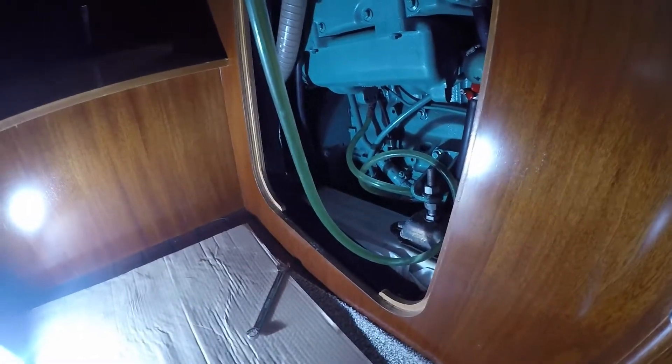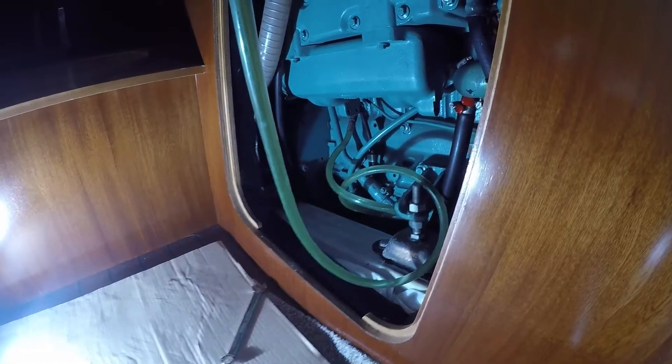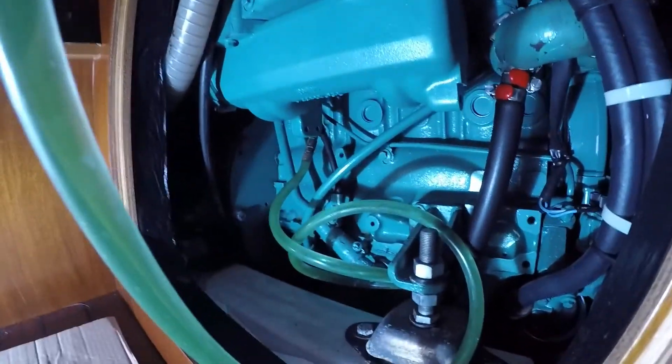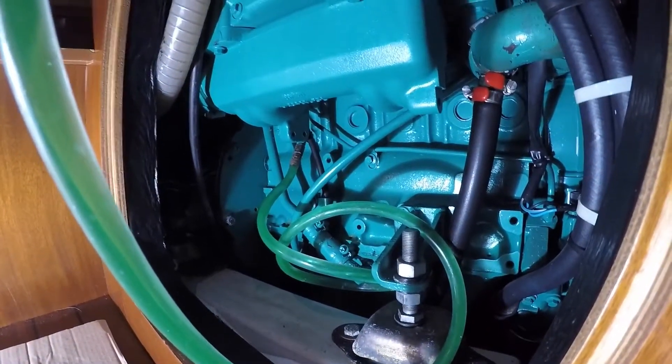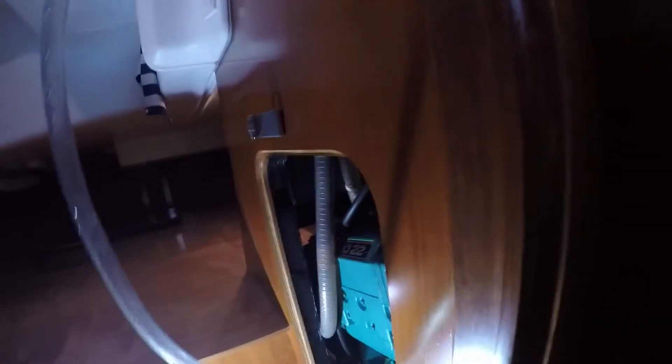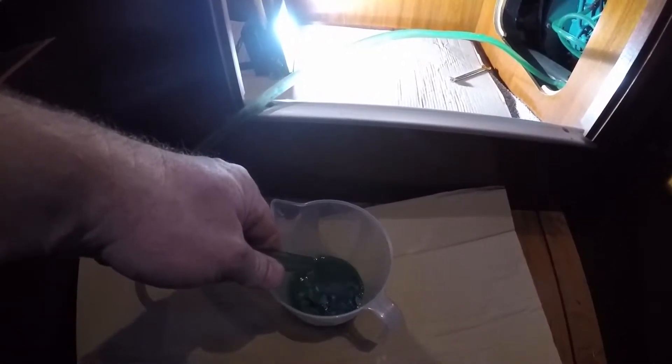So now we're getting to draining the water from the exchanger. I have now attached a hose to the drain bleed valve. Currently it's above the water level, so I can take it off, bring it down, and then fill up my jug — just continue doing this until all the water is drained away.